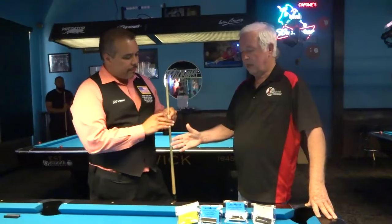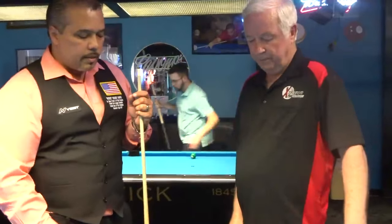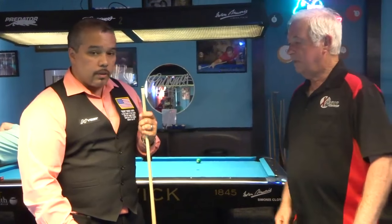I'm here with Rodney Morris. He's a dealer for Last Forever Cue Repair, and Rodney will show you how he uses it. Go ahead Rodney, give us an idea.